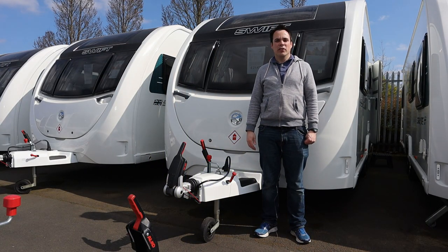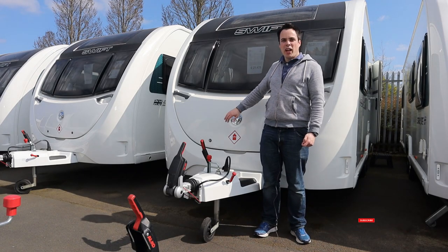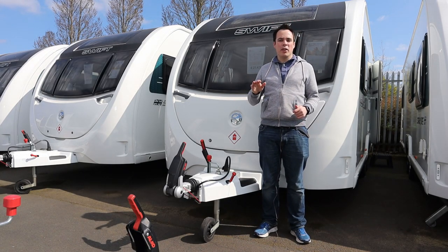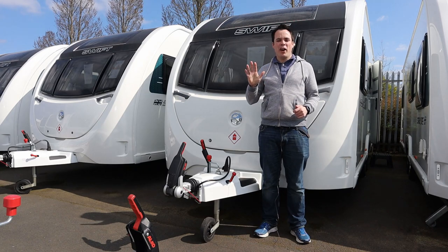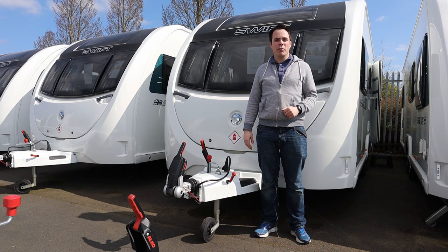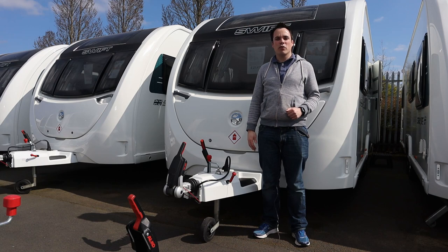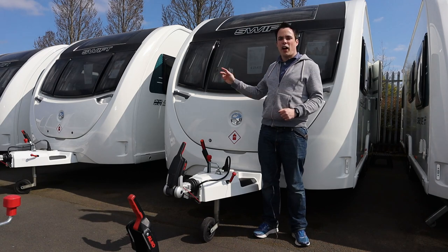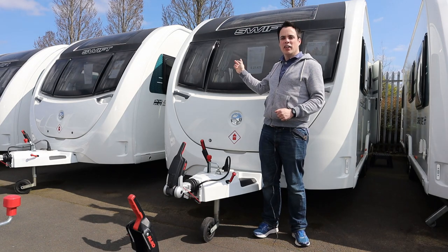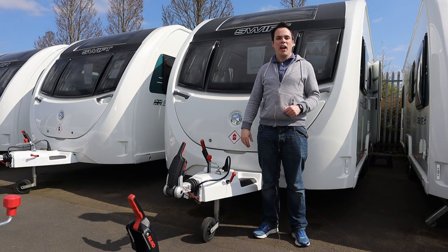Hi, welcome back to Rowland the Robsons. In this short series of videos we're looking at different caravans which are aimed at families — people that have got maybe four, five, or even six people that need to be in their caravan. So today we're back here at United British Caravans in Newcastle, looking at the Sprite Quattro DD, and we'll have a look around the outside and inside and I'll give my view on a family perspective.